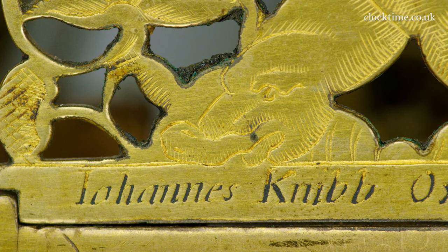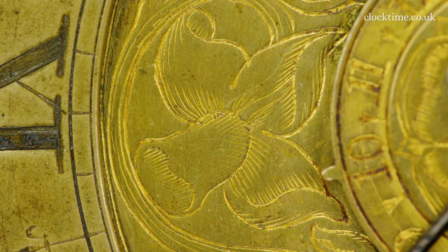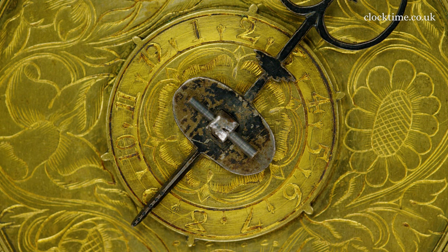The base of the front finial is engraved: Johannes Nib, Oxen, Fecit, 1669. The dial centre is engraved with flower heads in scrolls surrounding the little Tudor rose engraved alarm disc, with six tiny setting hands outboard of the six even numbers.